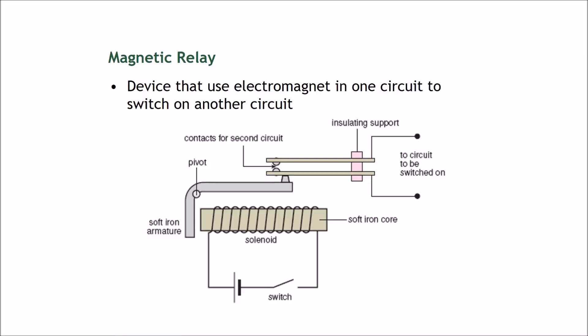There are many devices in your house that use magnets and electromagnets, and this is one of them. This is called a magnetic relay — a device that uses an electromagnet in one circuit to switch on another circuit.